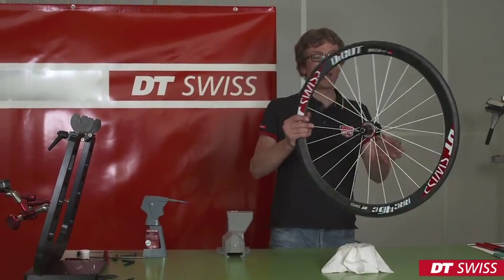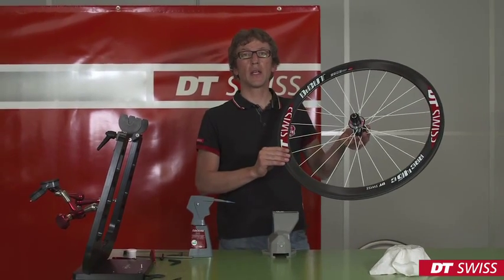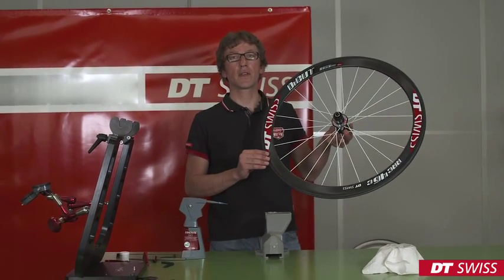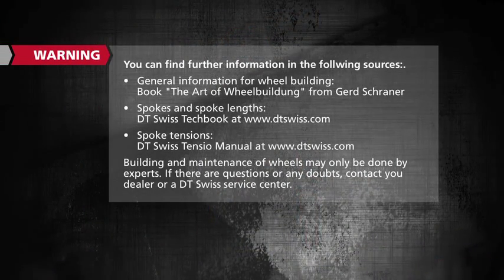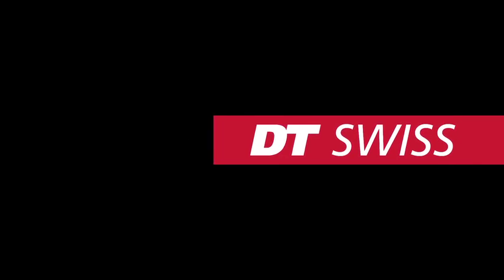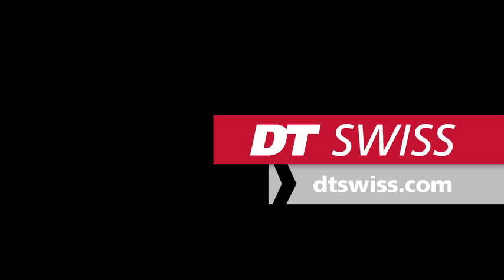If the wheel is stable, it is finished. When mounting the wheel into your bike, please take care to follow all safety instructions. We from DT Swiss wish you a nice ride. We'll see you next time.